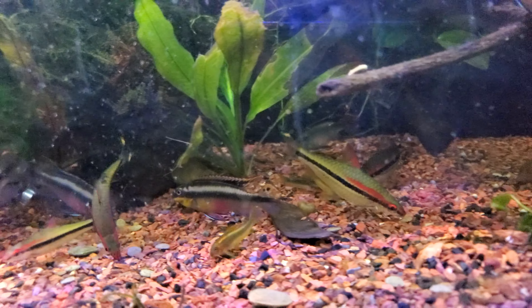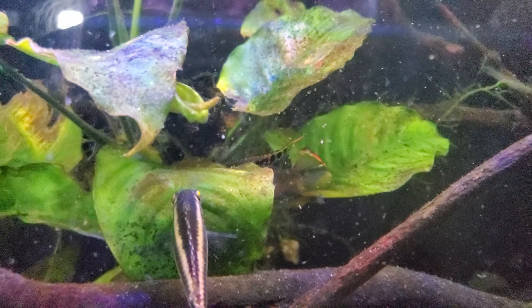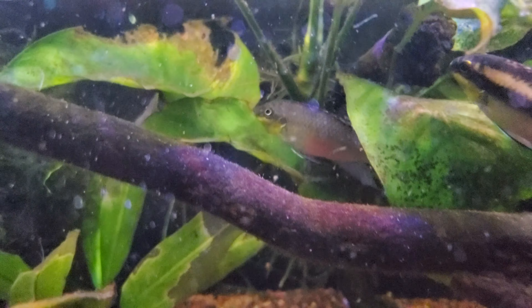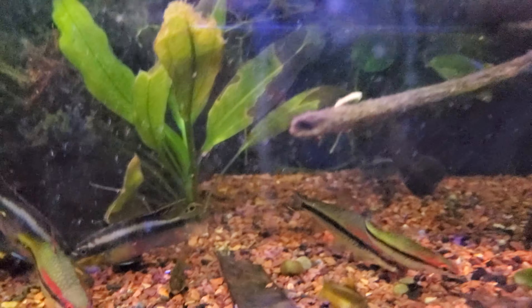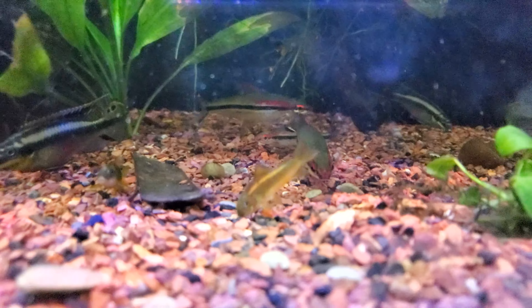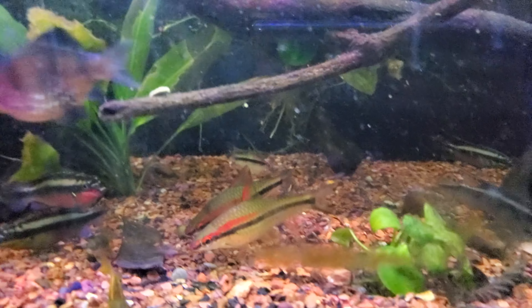I just fed just now, but the kerbensis are looking good. The one that just went behind there was really colored up. There's the Denison barb — that's my favorite out of this tank. A big guy right there.